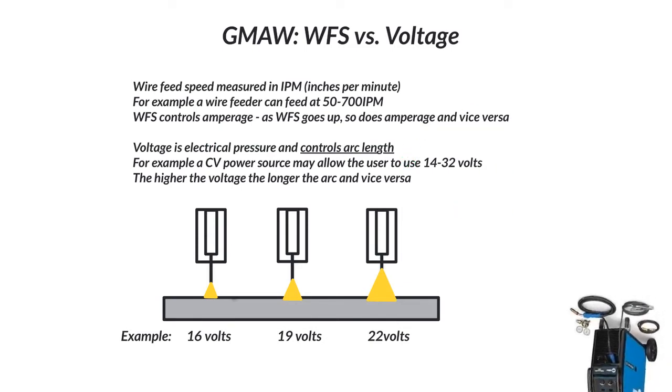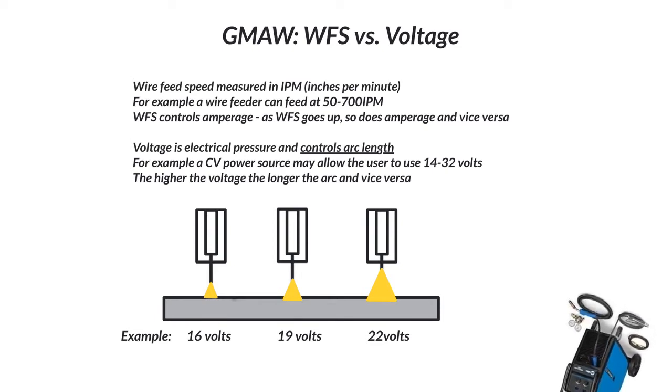If you're going to feed more wire, you've got to have the heat there to melt the actual wire. So if you're looking for more penetration, turn up your wire feed speed.